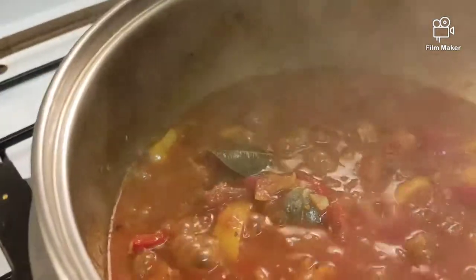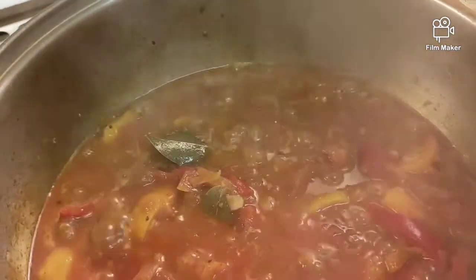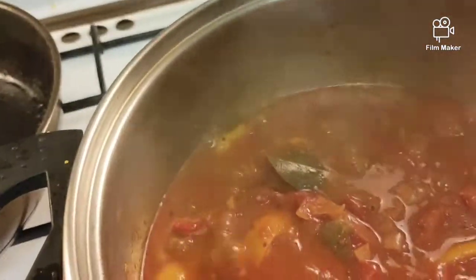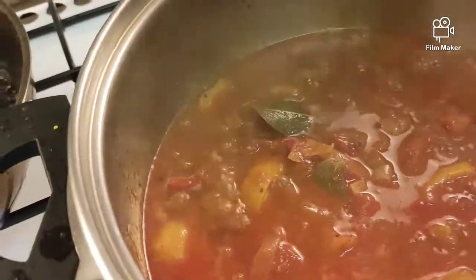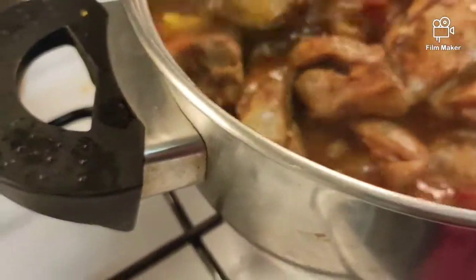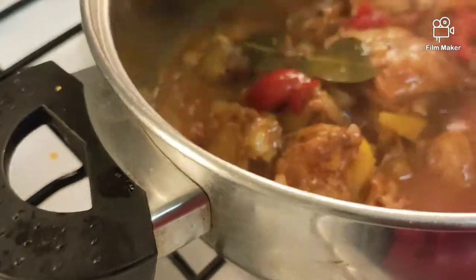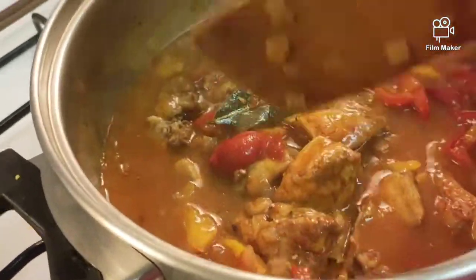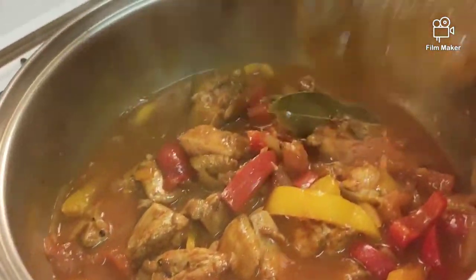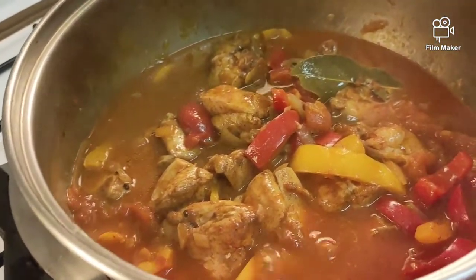Ito na yung patis — 1 tablespoon na patis. Pwede na natin ilagay yung ating chicken. At pakuluan natin ng mga 5 minutes, tapos ready na. Tapos lagyan natin ng cream. Kung medyo malapot kunti, lagyan ng kunting cornstarch o kaya flour. Pero pwede na siya, okay na siya — pwedeng patuyuin ko lang.